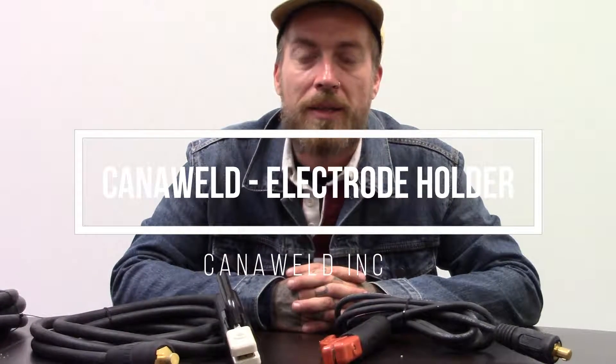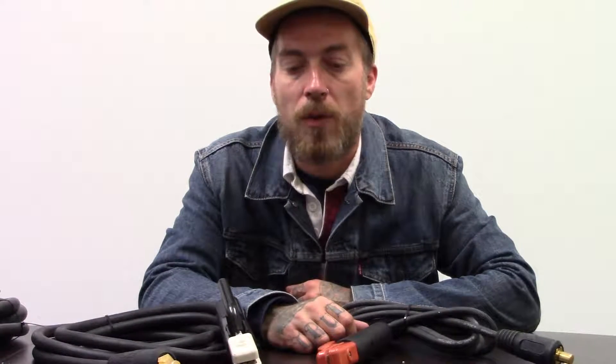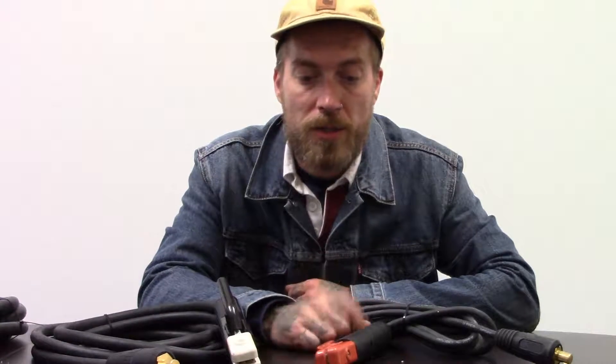Hi, this is Nick from Cattleweld coming at you today from our office in Vaughan, Ontario. I wanted to make a quick video to talk about the two different types of arc welding electrode holders that we have available with our products.